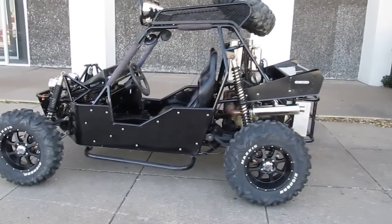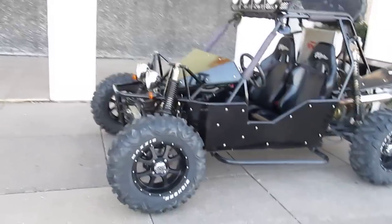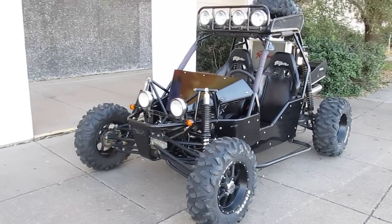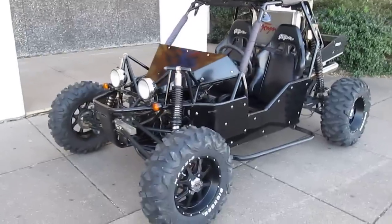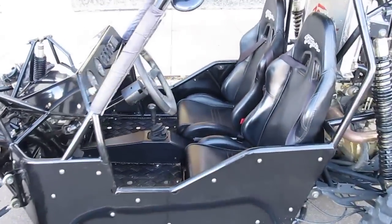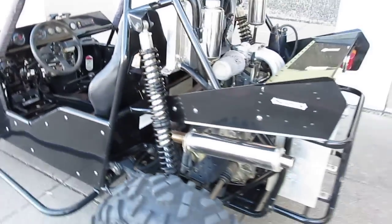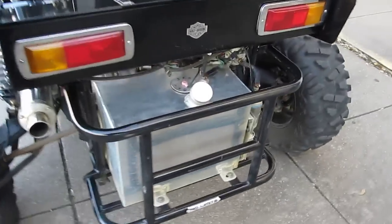Hello folks, this is Bronco Bob with American Motorcycle Trading Company in Arlington, Texas. I'm here today to show you a really good-looking Joiner 800cc Sand Viper. This one's got a lot of upgrades — it's got 300 kilometers on the speedometer, which equals about 240 or 250 miles. I'm going to highlight some of the upgrades.